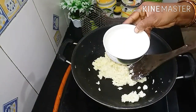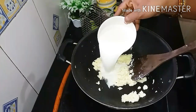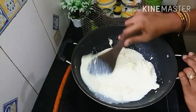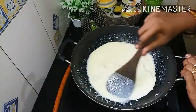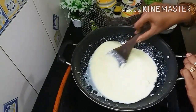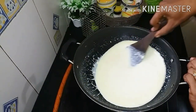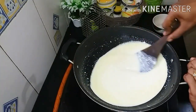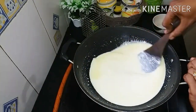Now, let's put the paneer in and mix the paneer. You can also add it in. You can add paneer. The taste is good.